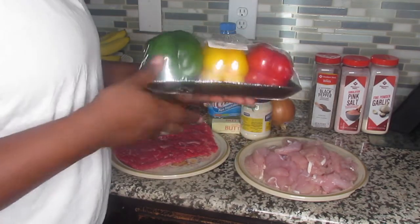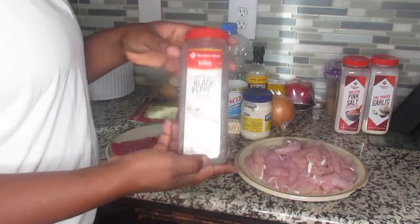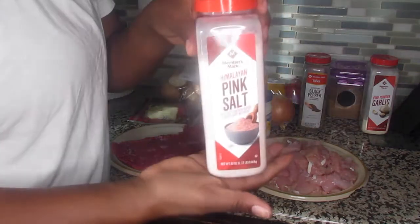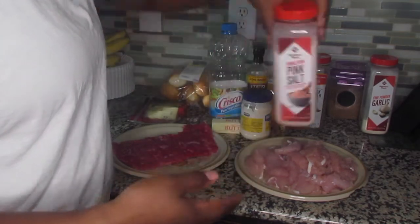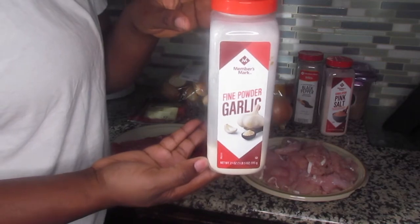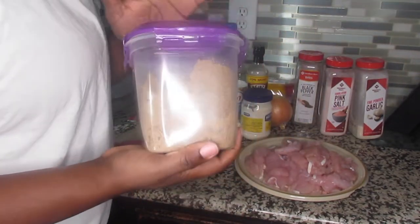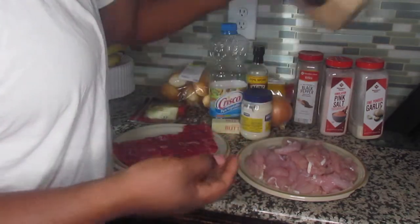You're going to need some bell peppers. I bought a variety pack because it had all the different rainbow colors, but you can use just green or just red peppers. For seasonings, pretty simple: black pepper, salt — I'm using pink Himalayan salt but any salt works — garlic powder, and also a little bit of brown sugar.